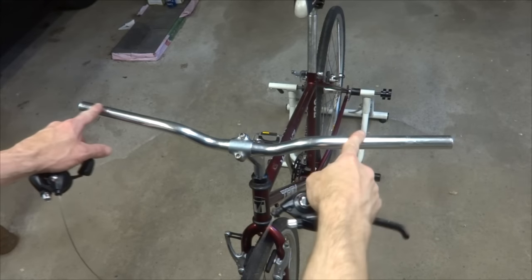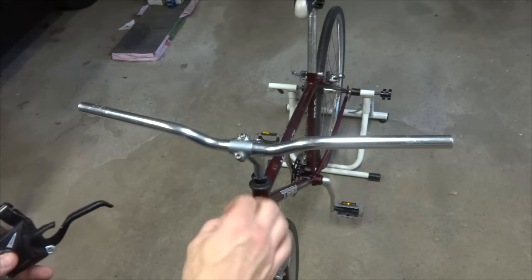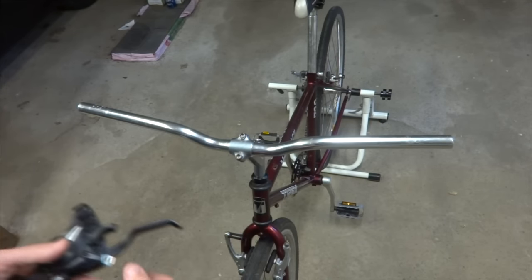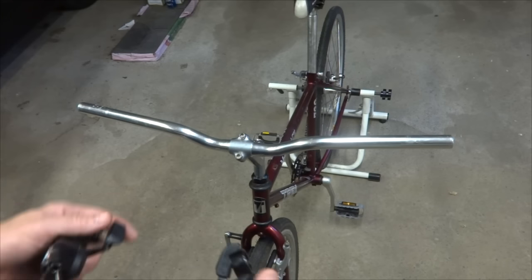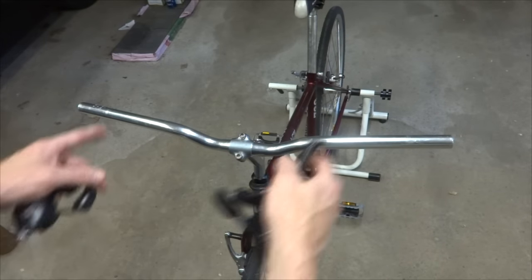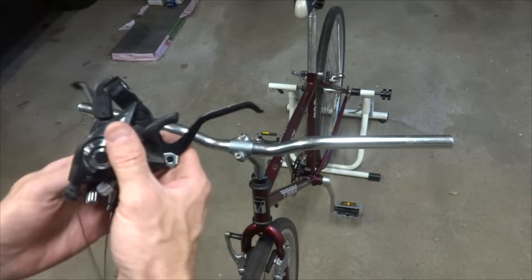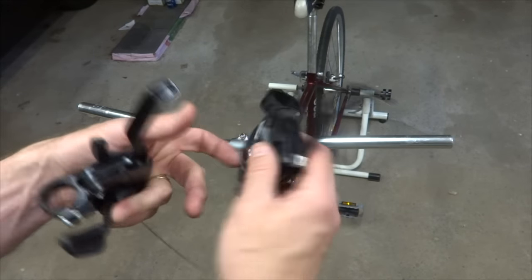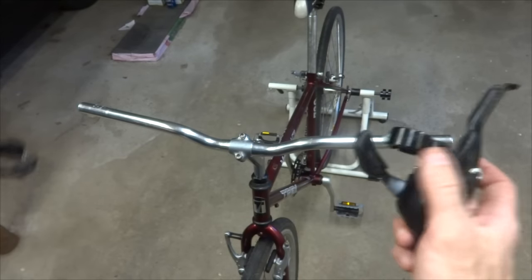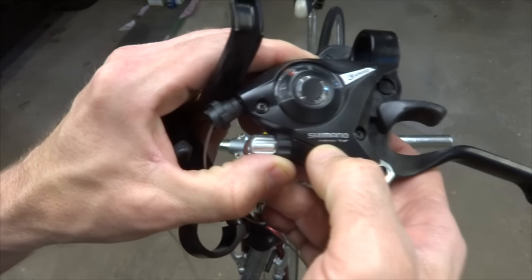Now I'm ready to install the brake levers onto the handlebars. Since this bike didn't come with handlebars, it had no brake levers. But had they been on there, they would have been designed for cantilever brakes and wouldn't have worked with V-brakes. V-brakes require about twice as much cable pull as cantilever brakes. So I have some new brake levers — they're actually integrated into shifters. These are Shimano EF51 shift lever/brake levers, which you can get relatively inexpensively, and they're designed for V-brakes.